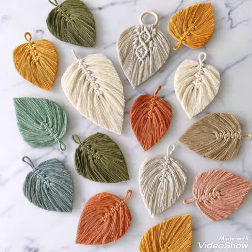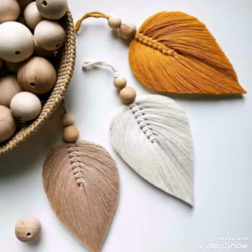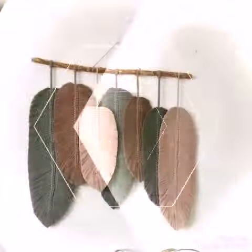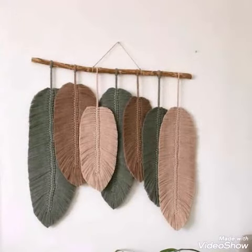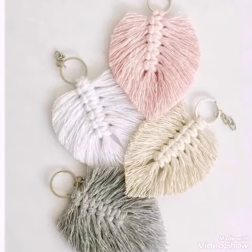Hello friends, welcome back to my YouTube channel. Hope you all are well and fine and enjoying all of my videos. In this video I am sharing with you another collection of macrame wall hanging designs made with feather wings and leaf work of macrame, and you will see very attractive and gorgeous color schemes.